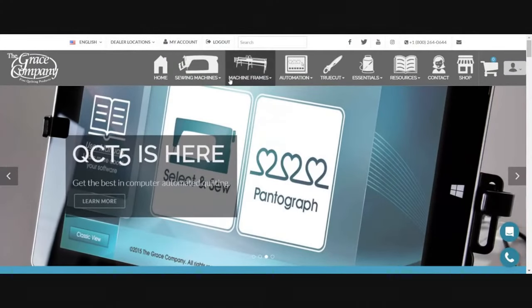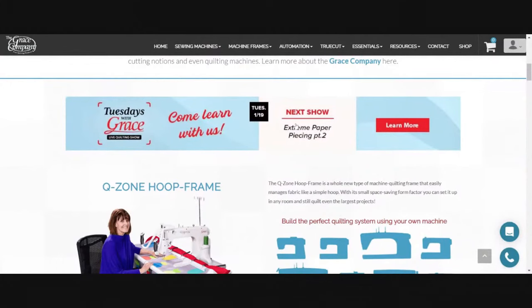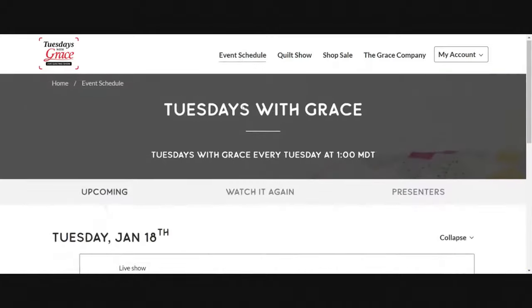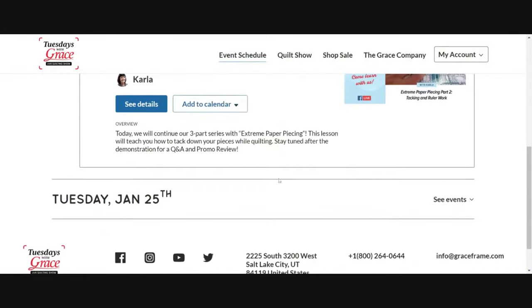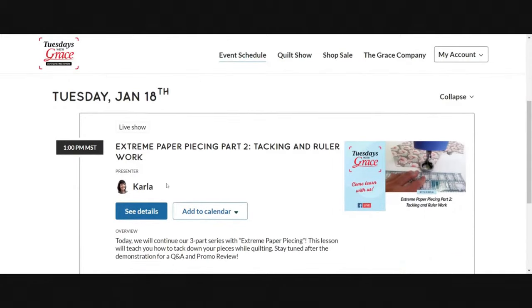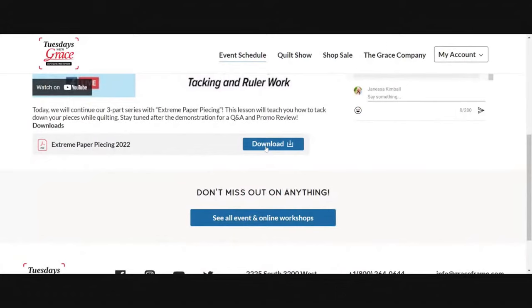I wanted to review just a few things and some of the great features that our new events platform — Tuesdays with Grace — has. I'm going to take you over to our website to show you how to access that. First, just go to graceframe.com and every week you can scroll down and you'll see Tuesdays with Grace — click on that and it'll take you to the Tuesdays with Grace events platform. There's a lot of really great things — first the event schedule, where you can see what's coming up the following weeks. Next week it's going to be extreme paper piecing part three: automation or ruler work. If you want to download the pattern for this particular project you can click right here and click download — the education team put that together to help you complete your own extreme paper piecing quilt.